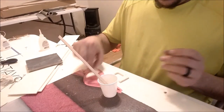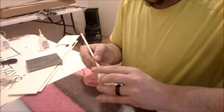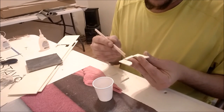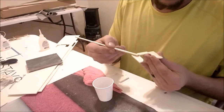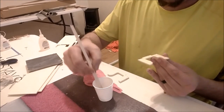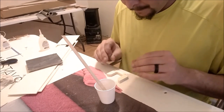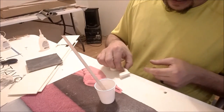Then we'll take our third piece, get a little bit of epoxy on our stick, spread it around, apply that one. And there is our wing bolt plate — our wing bolt plate and stiffener are complete.